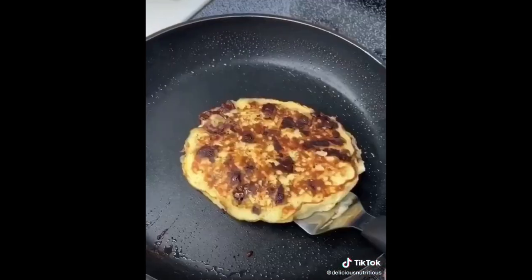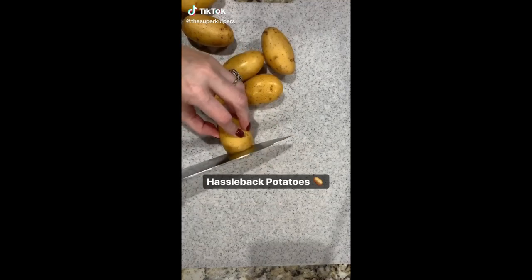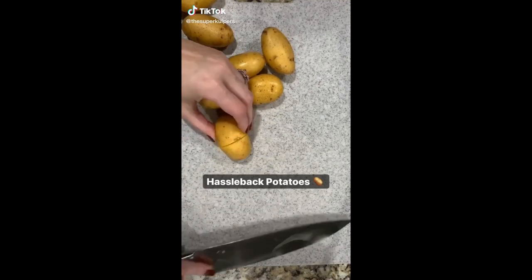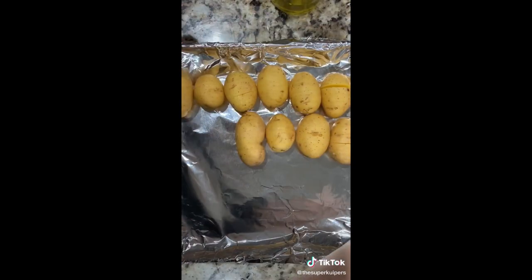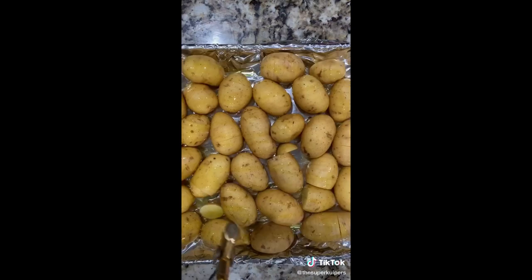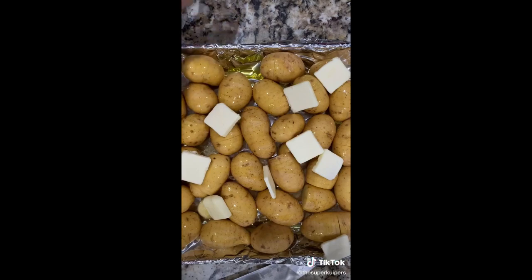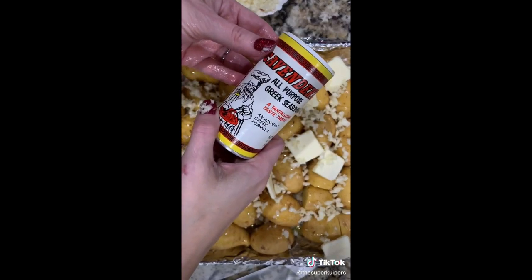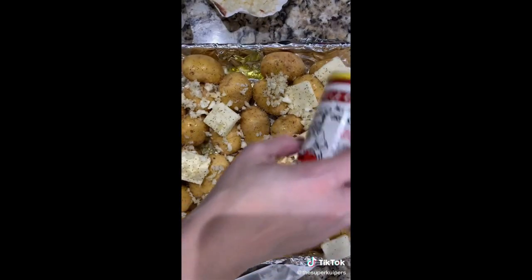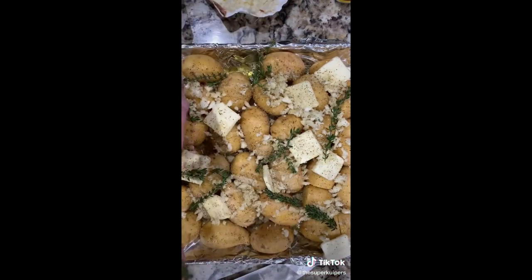Cook it, flip it, plate it. Hasselback potatoes — yum! Today I'm using Yukon gold. Just slice the top like a little accordion. Heat your oven at 375, throw your potatoes on a tin foil lined baking sheet. Add some extra virgin olive oil, a couple pads of butter, and some fresh minced garlic. I'm using my favorite seasoning, which is a Greek seasoning — you can really add any seasoning that you want. A couple sprigs of fresh thyme.